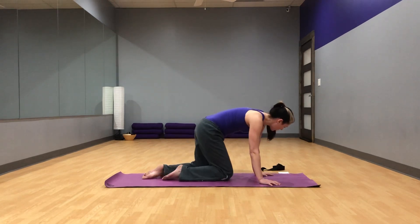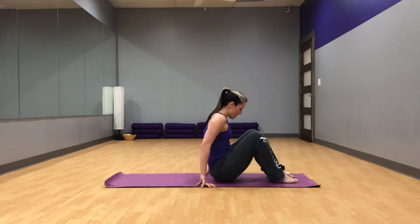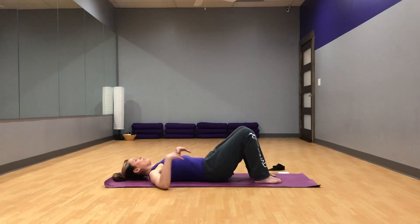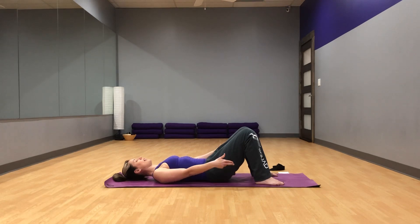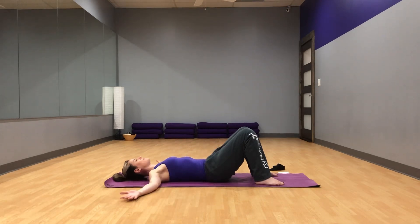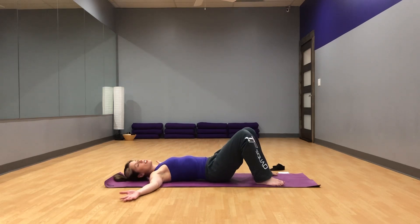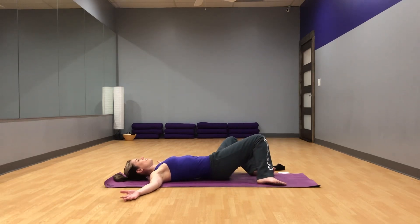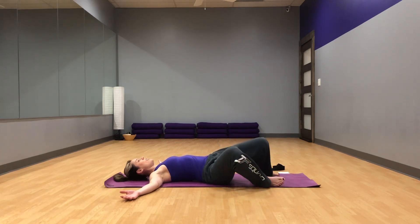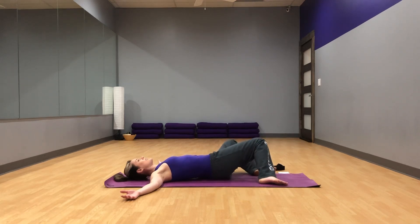From here we are going to make our way to our back. Once you're on your back, go ahead and take your arms to a T, palms facing up. Feet should be shoulder width apart, flat on the floor, knees bent. From here, we're just going to gently windshield wiper our knees side to side, nice and slow. Oh, that should feel good after all that work. Just keep moving evenly, nice and slow, breathing. And settle back to center.